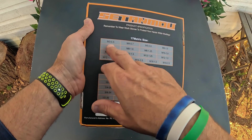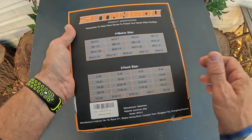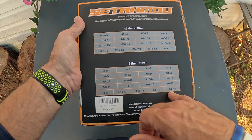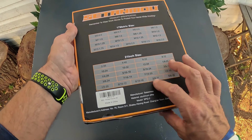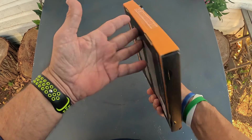There are the different sizes. It looks like it goes from an M3 all the way up to an M16, and a number two all the way up to 5/8 at 18 threads — so that's the thread count on that. And that looks like that's everything on the box here.